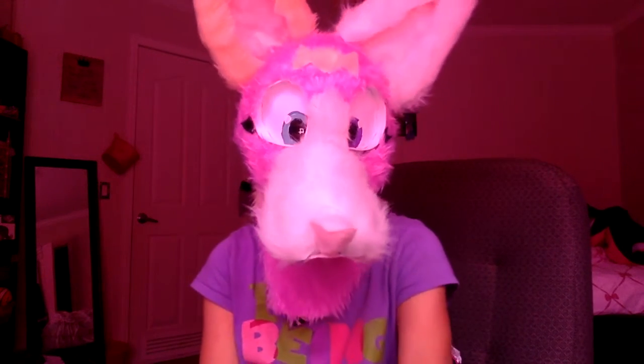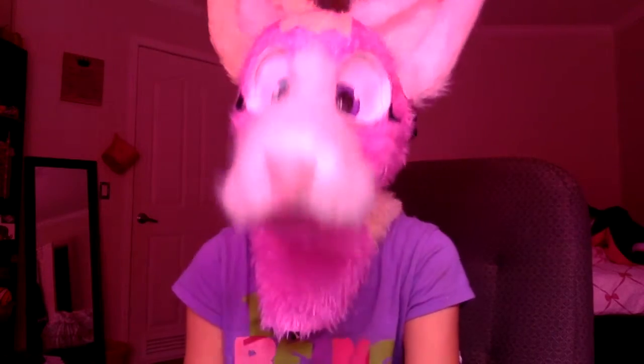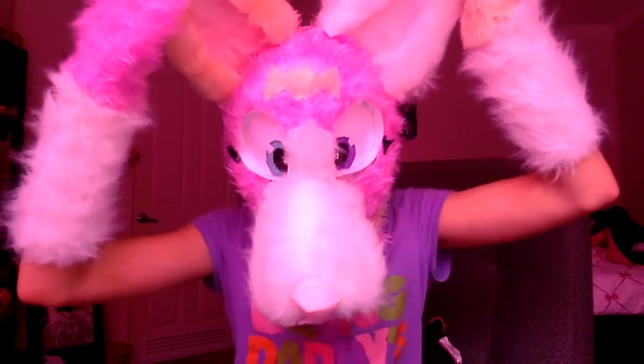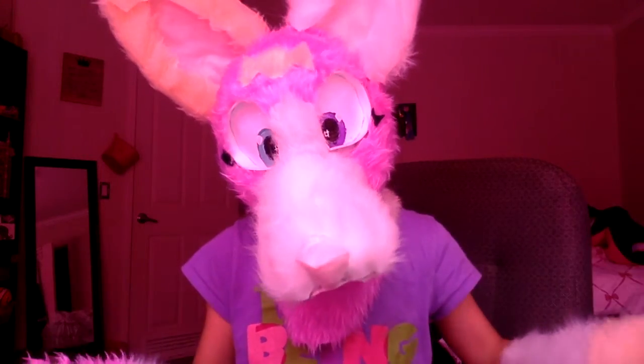Hello everyone, it's Nicky Sand. Today I wanted to show a new fursuit that I made. I have no clue what it is — I was going to make it a Chihuahua, but I don't know now.